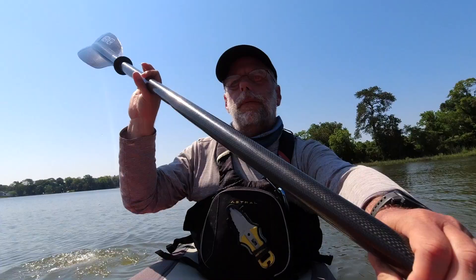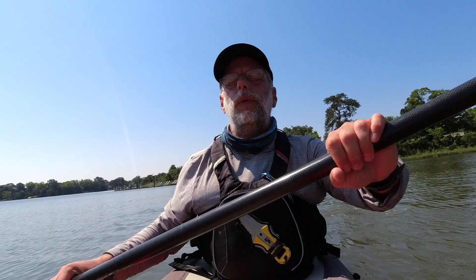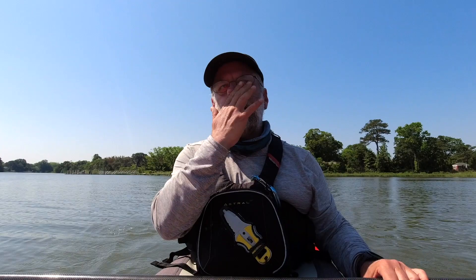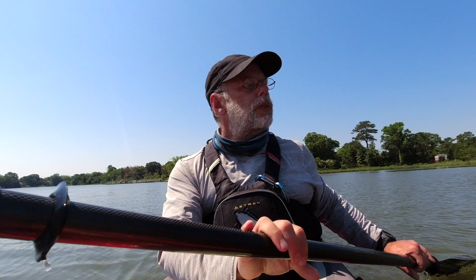The forward stroke — super important, the most important thing we do in a kayak because it's what we do all day long. If you want to get your forward stroke cranking, mount a camera to the bow of your boat and put videos on YouTube for all the world to see — your forward stroke will never feel as bad as it does after that. Let's break this down into three steps, and then we'll talk about things to look for if you are teaching people to do the forward stroke.